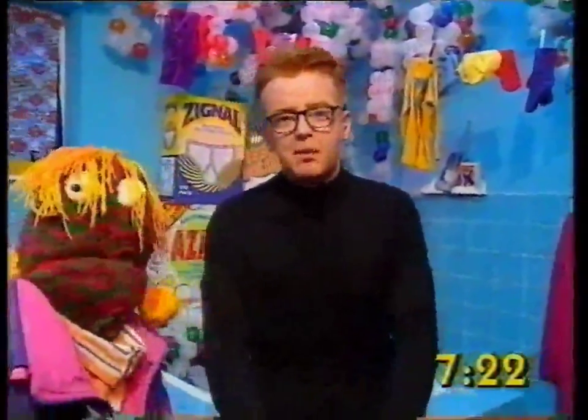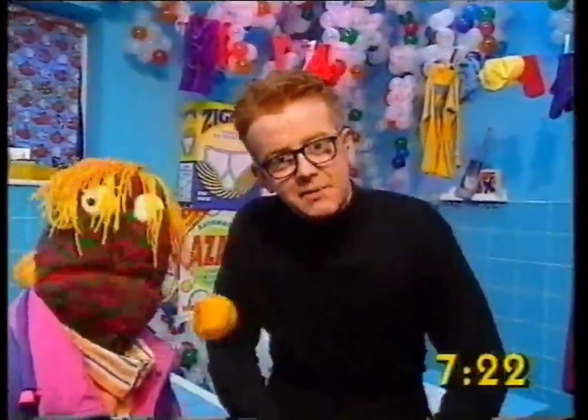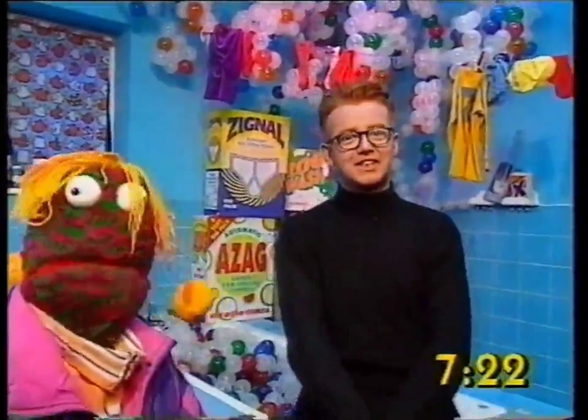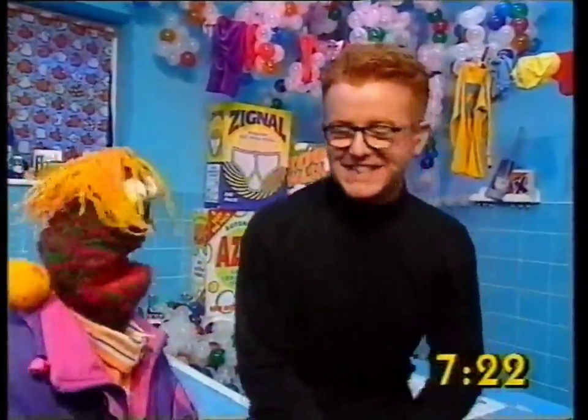We were just chatting about what we're going to have after the show to eat. Yes, a nice big hearty breakfast. Fish pie's on the menu today. Fish pie breakfast, which is quite interesting at this time in the morning.